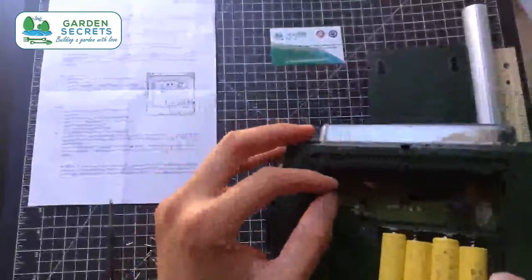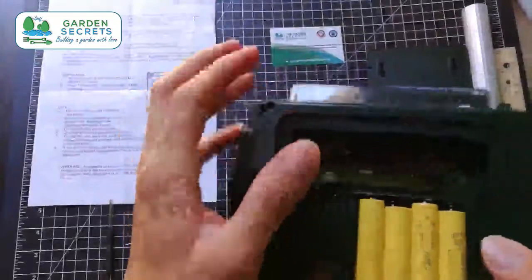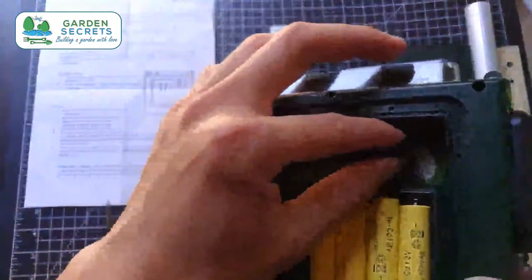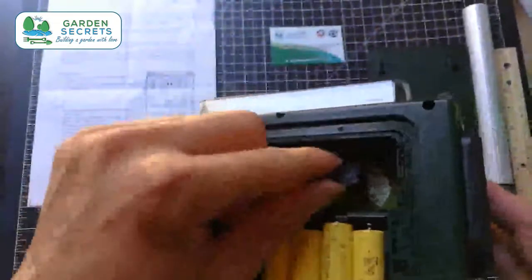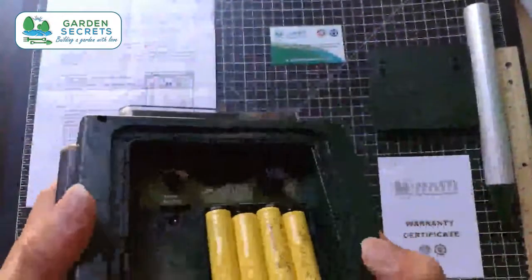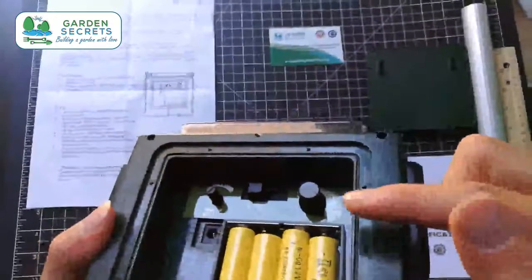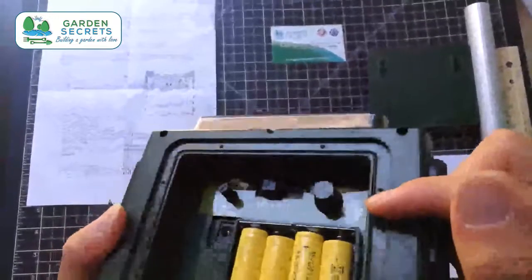We have different modes here. There's a volume knob, an off position and three modes, and different frequency settings for the ultrasonic. It's a bit small to see on camera, so I'll put up a macro picture.